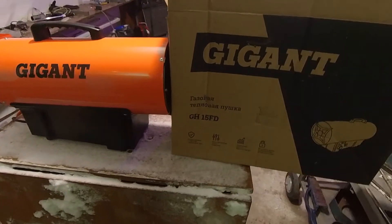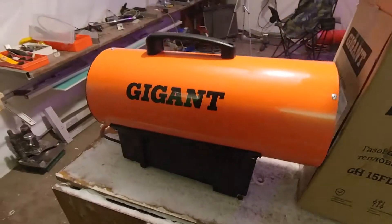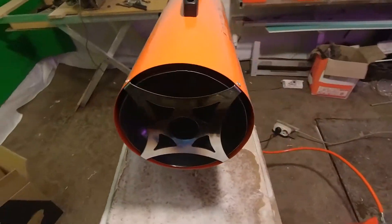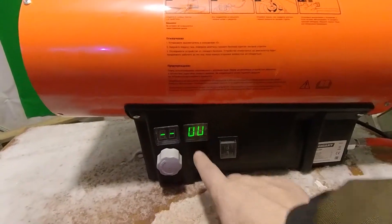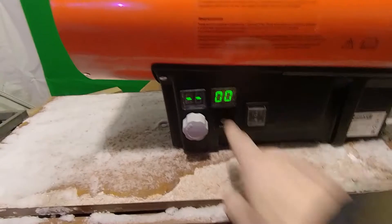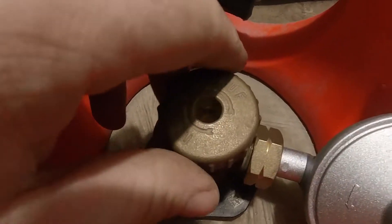This is a giant GH-15FD gas heater for heating the garage with automatic temperature control. The current temperature in the garage is 0 degrees. We are adjusting the temperature at which it will turn on automatically — opening the gas valve.